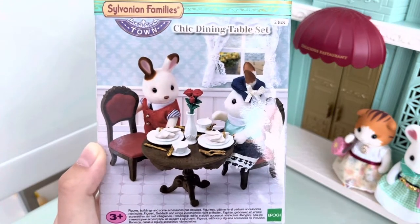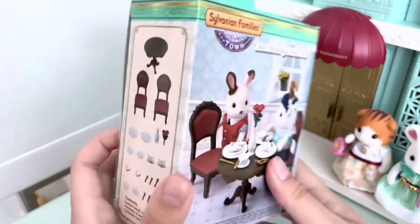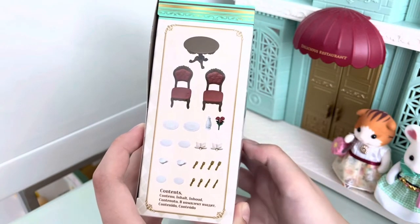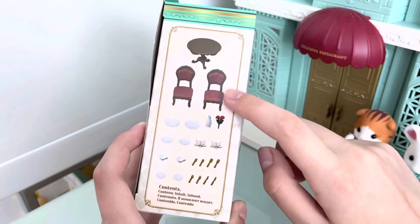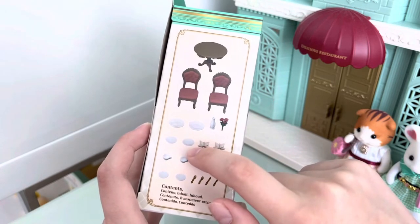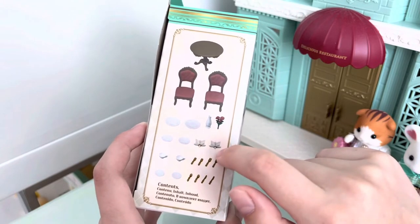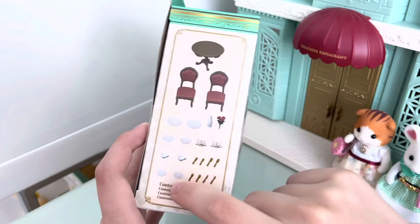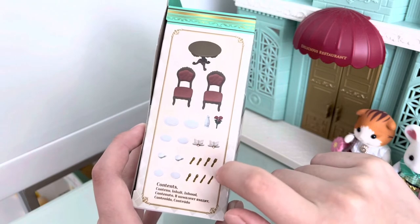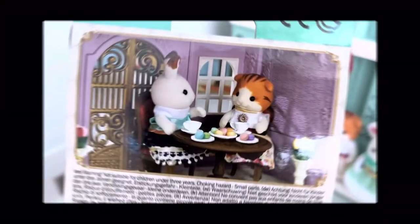On the packaging we can see William Cinnamon and Stella Chocolate with our table set. Here are all of the contents. The set includes a table, two chairs, two big plates, two smaller plates, a vase, a bucket of flowers, napkins, cups, saucers, two little forks, two big forks, spoons, and knives.